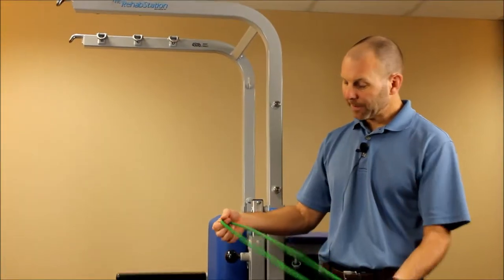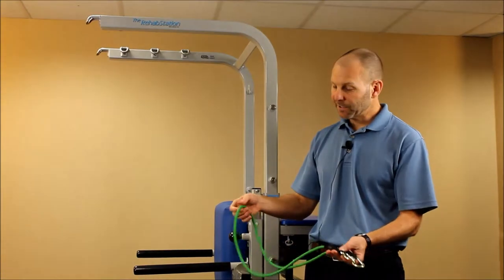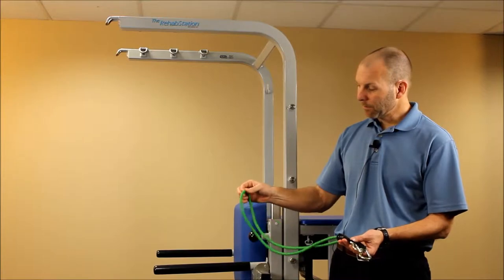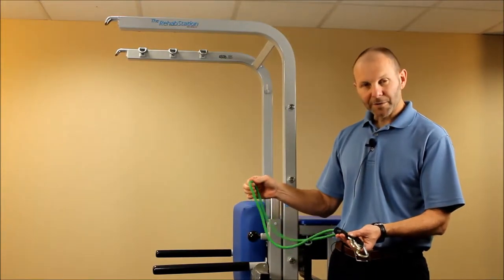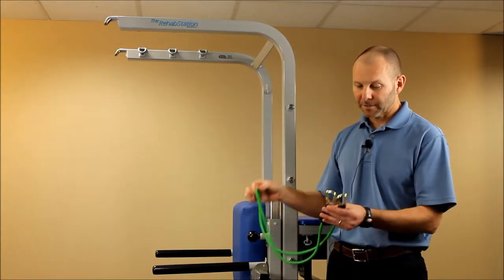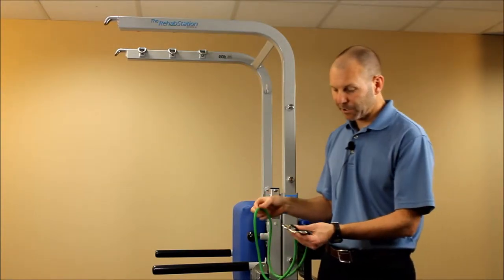An important feature of these resistance tubes is they have a limiter inside — a piece of fiber rope — that prevents over-stretching, and also if the tube were to break, it would not come back and strike the patient. So it's important to utilize these elastic cords with the rehab station.